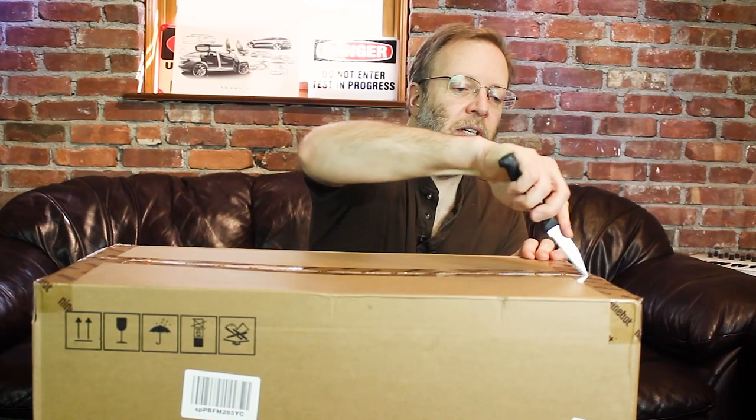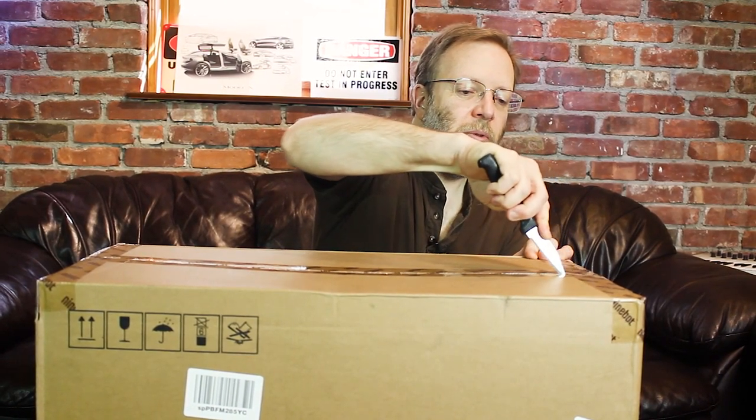All right, so let's see how they pack this puppy. Looks like it's a box within a box, which I always like. It seems to minimize damage because these are being shipped from China.